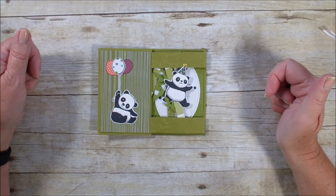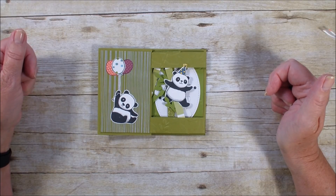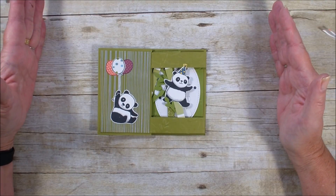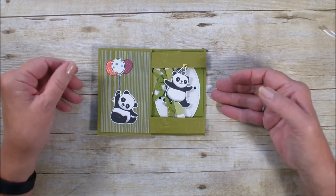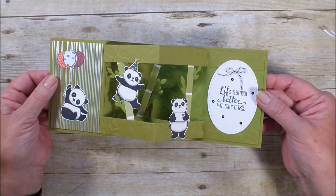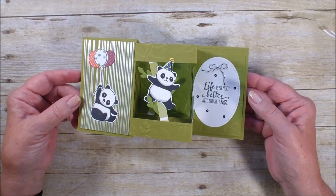Hi, Linda Bowen here from StampingWithLinda.com, your cardiologist since 1997, helping you create cards from the heart. Today is a double Z card and I am featuring it with the springtime foil, which is a celebration item, but it was inspired by this card created by Kim Baker, a member of my downline, for a recent challenge that I did.